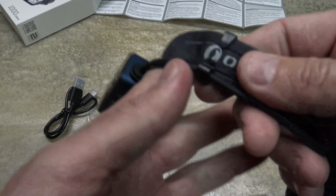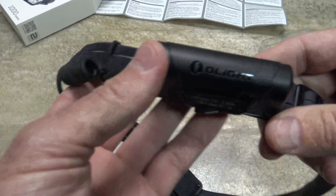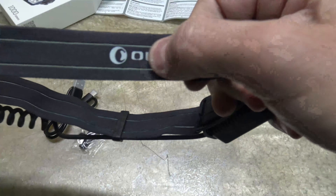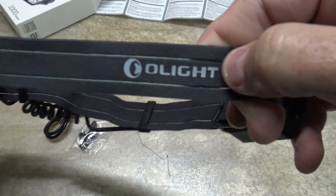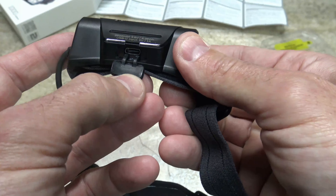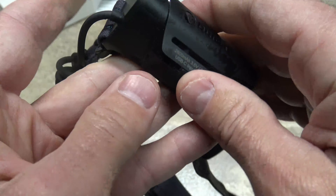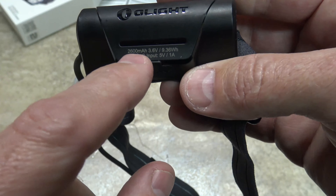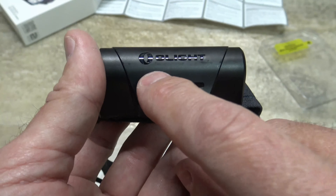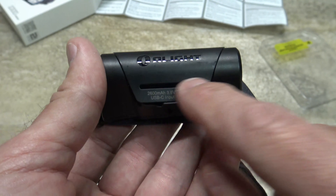That bag with the two extra clips corresponds to the clips you can see right here on the headband. On the back you have the battery. The lamp is built very nicely — I like the good head strap and the reflective on it, so at night if there's any light coming at you, you can be seen. There's a charge port cover and a 2600 milliamp hour rechargeable lithium ion battery inside the housing. You plug in your USB-C and it'll charge at five volts, one amp. There are six red charge indicators — two, two, and two cycling — and when charging is complete, they'll all be solid.